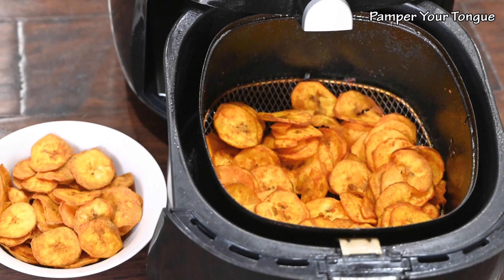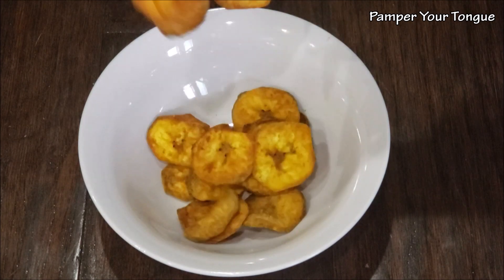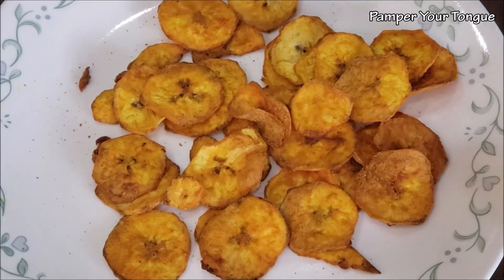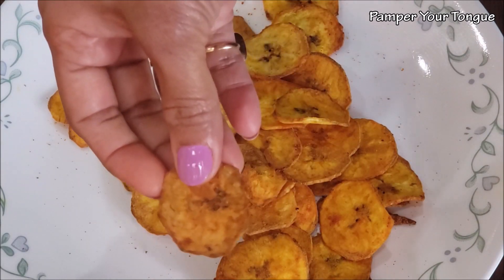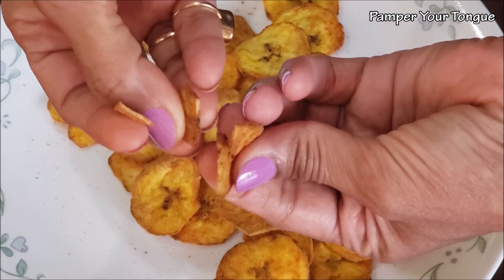Hi friends, welcome to my channel! Today I'm sharing a healthy snack recipe made with plantains or raw banana using the air fryer. These banana chips turn out great — they are crispy and crunchy in texture, and you can always make them with the flavor that you like. They get done in less than half an hour.